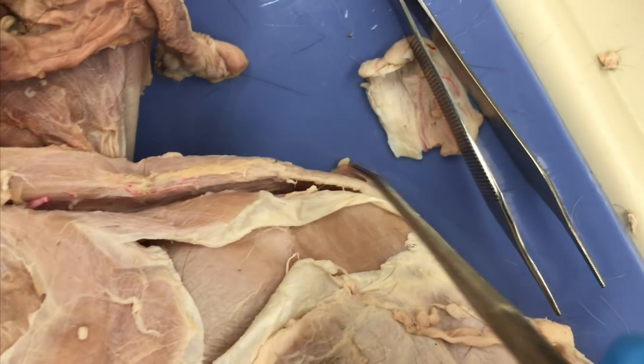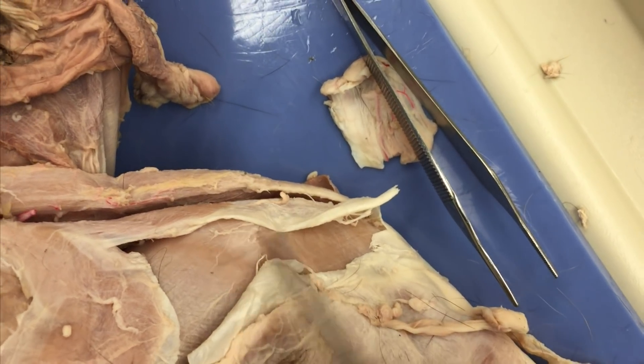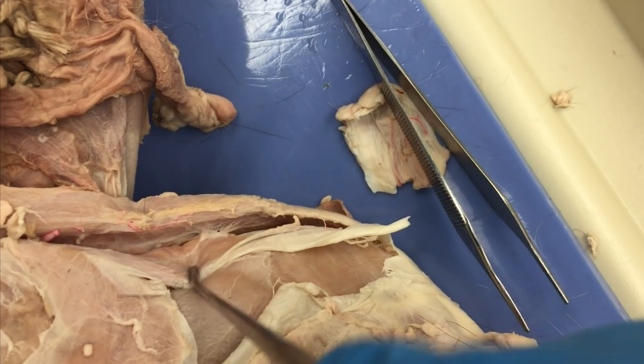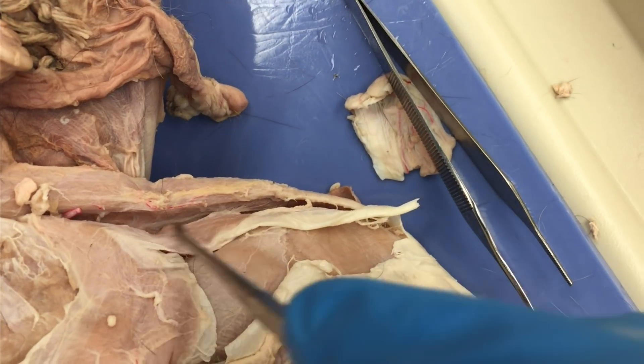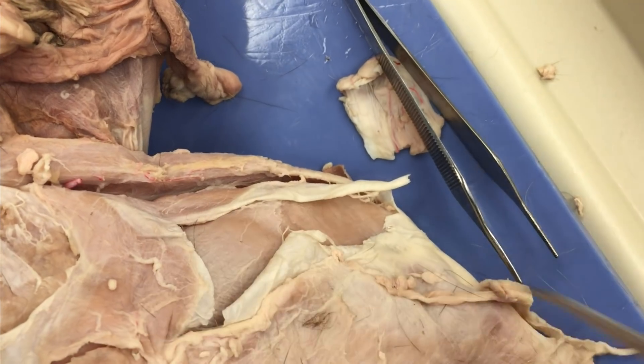Right here I've cut some of this fascia off. This is covering the vastus lateralis, and it's connected to a smaller muscle here — that's your TFL, your tensor fascia latae.